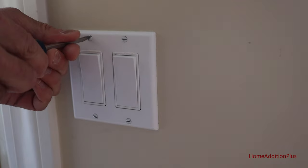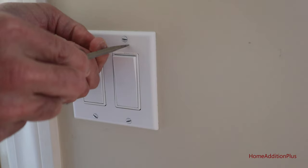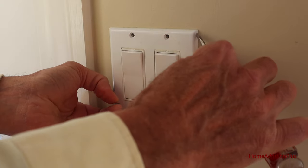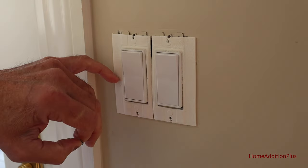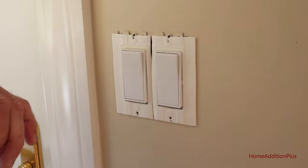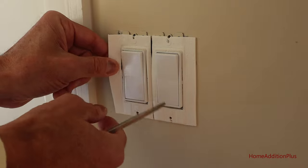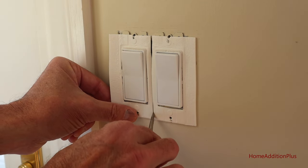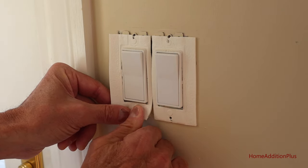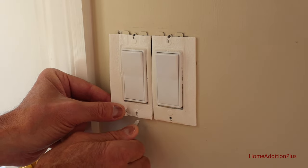Now using a flathead screwdriver, we're going to remove the faceplate wall covering. You can see we have some insulation material around each one of the switches, just to prevent air from coming in since we're living in a cold climate area. We'll take the insulation off around this particular switch that we're going to replace. This stuff is pretty sticky — you may have to wind up replacing it with a new one. You can get these very inexpensively at any home improvement center.